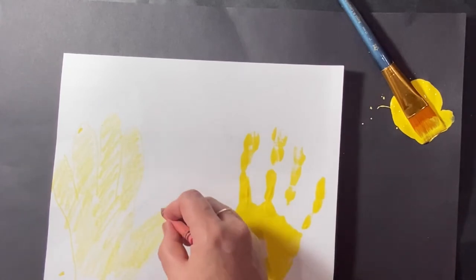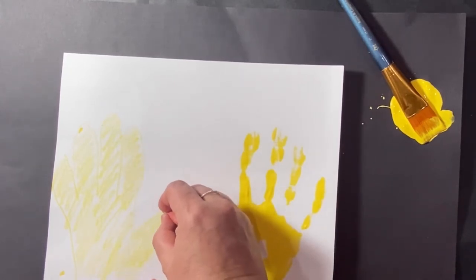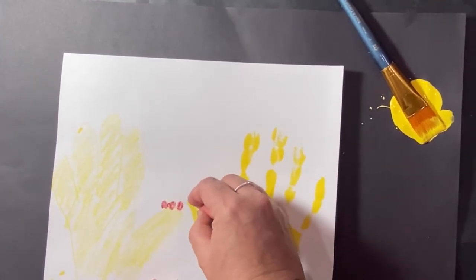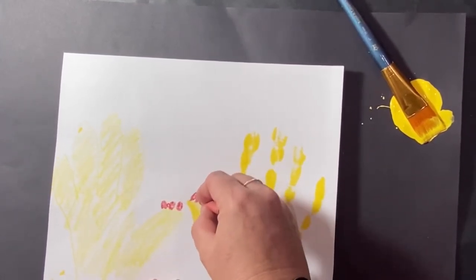Now we're going to take our red crayon and draw three circles on top of the chicken. If you use paint, make sure your paint is dry before you start doing this.